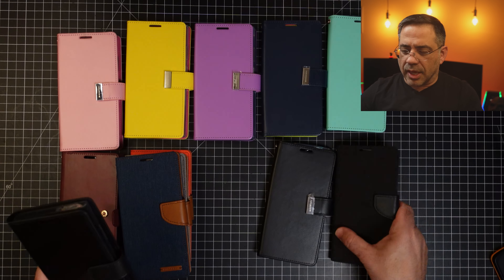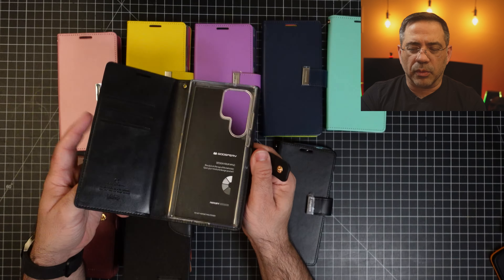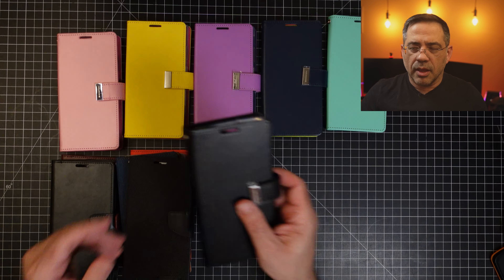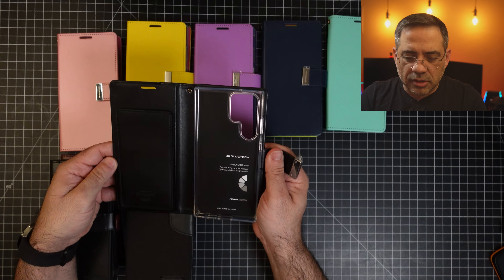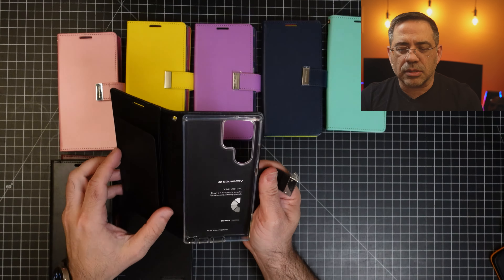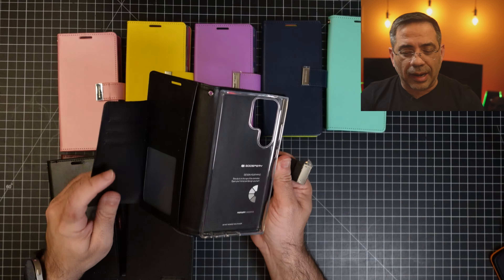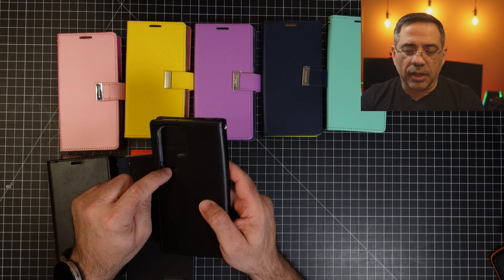We have a black version of this case and also a black canvas version — two colors total. Another variant has a magnetic clasp with a metal treatment on the side. It has the same type of internal case, but what I like about this one is that it can hold your driver's license in a separate clear compartment. You have your wallet and credit card slots nicely protected, and all of these are going to have a really nice camera cutout.